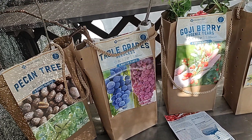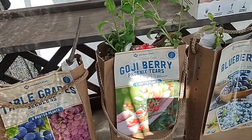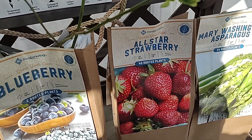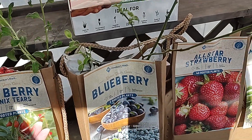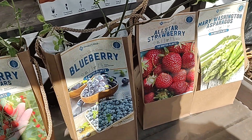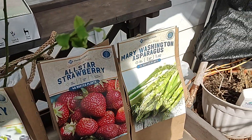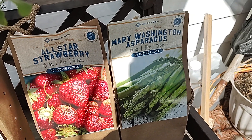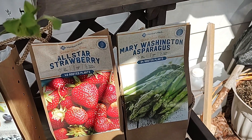These goji berries and these strawberries will provide you with berries for three to five years. The strawberries you'll get runners off of, and you can replant those and just keep replanting them — you'll have strawberries forever. These asparagus here will probably last you about 10 years. They'll come back year after year and you won't have to replant those.